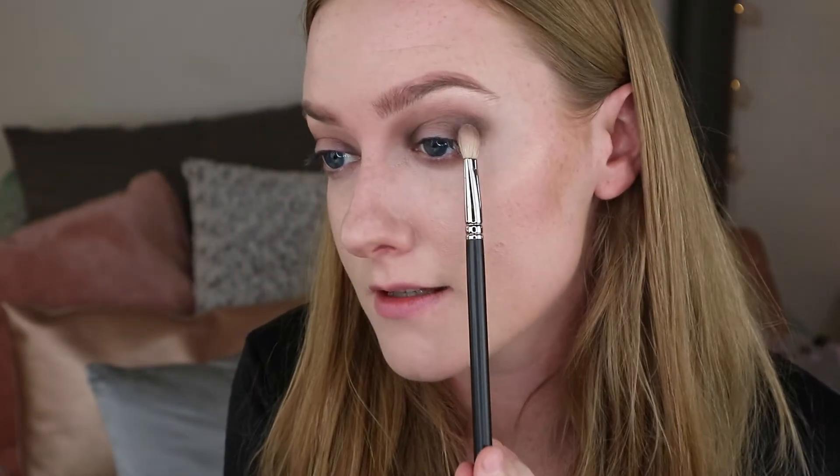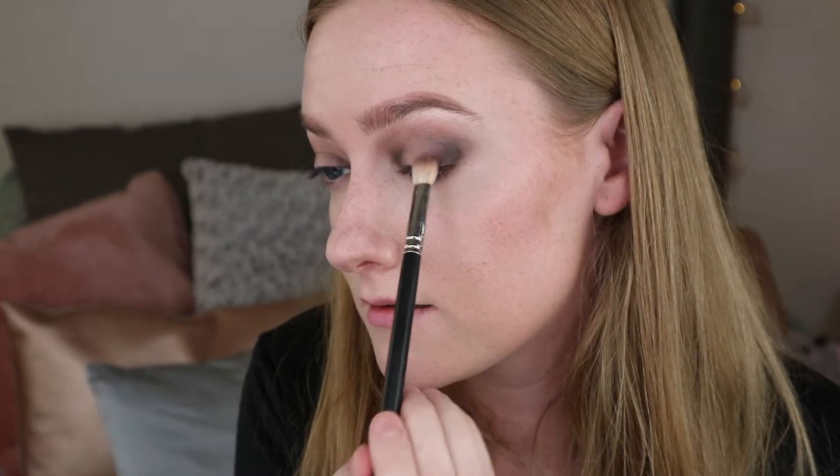I had a little problem with this look because I lost the first half of the video, but basically I built up the halo eye with Suede and Oak on the inner corners and outer corners of the eye — and that's all that you missed. You just want to make sure you've got the darker areas on the outside and the inner corner to create your halo eye look. Now I'm going to add Velvet, which is the burgundy colour, just slightly in so it adds a bit of purple to the eye look.